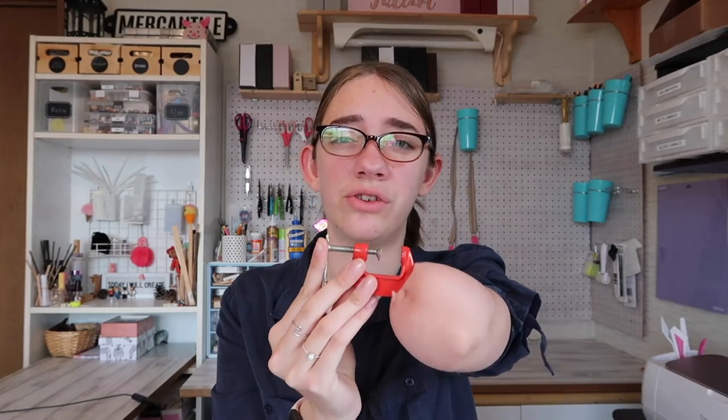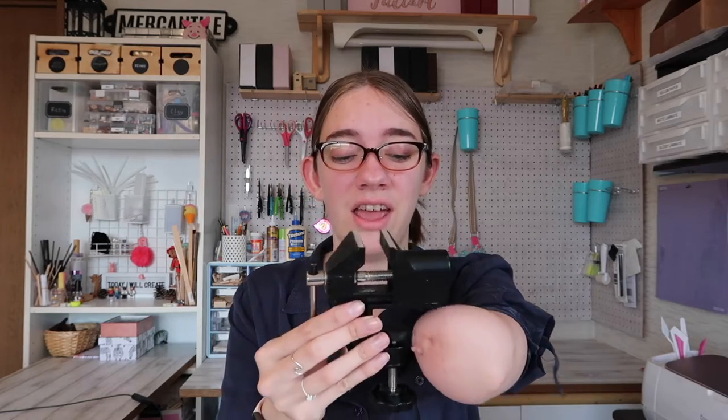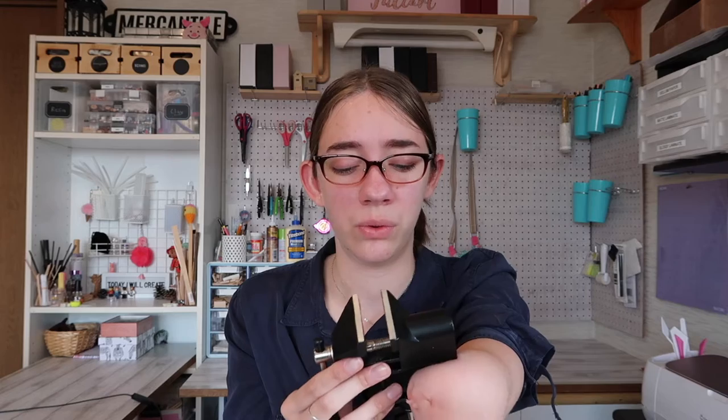The next two things kind of go together. First I have this C-clip that I use to hold things together when they're drying — I got this from Daiso for a dollar. There's also the bigger version, which is a vice. It hooks onto the edge of your table and you can use it to hold smaller or bigger items while you're painting or gluing them, or for carving. I find this helpful because I only have one hand, and this helps me hold pieces together while crafting.